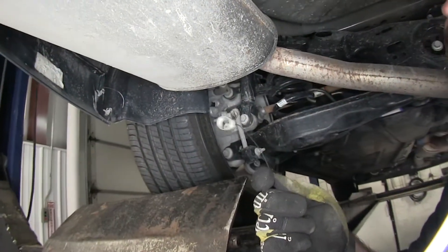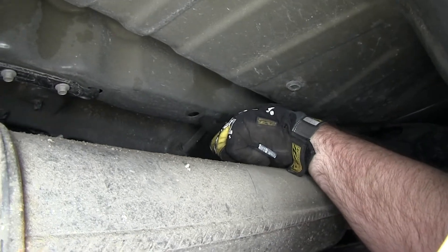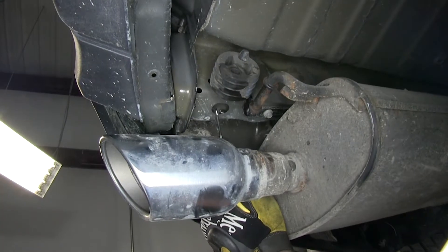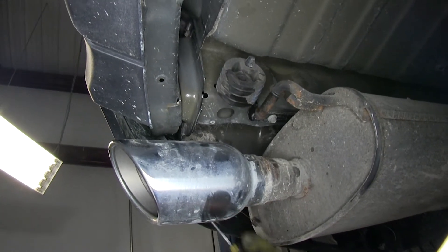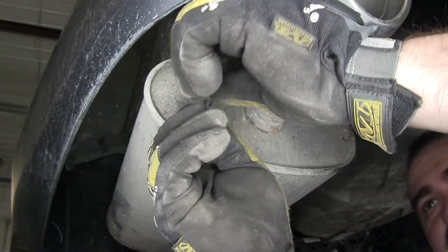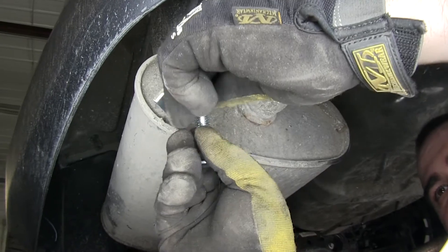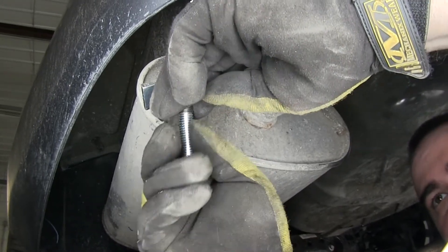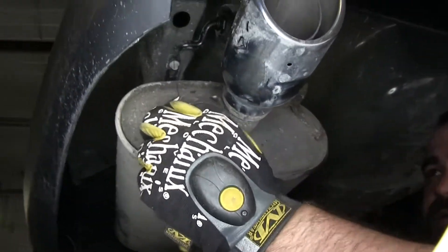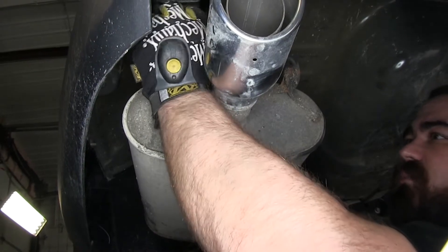We'll take our bolt guide and feed it through the hole on the frame right here, and fish it out through this access point. With the bolt guide routed, we'll take our spacer block and then thread our carriage bolt into the bolt guide. We'll then feed our block into the frame, followed by the carriage bolt.